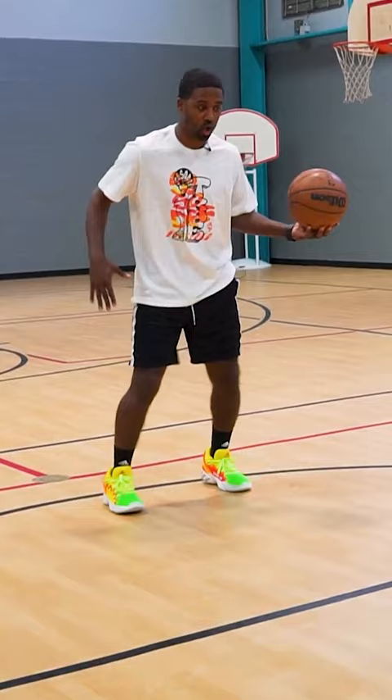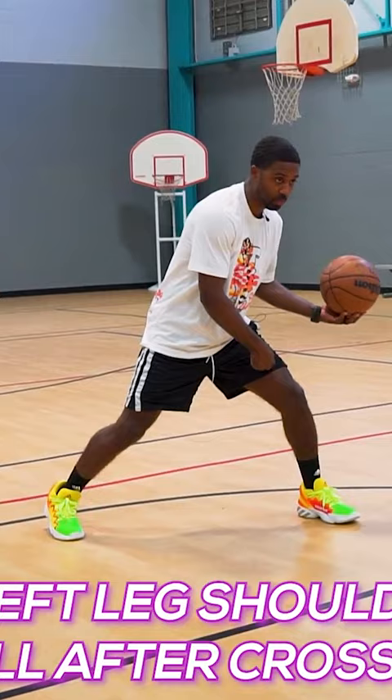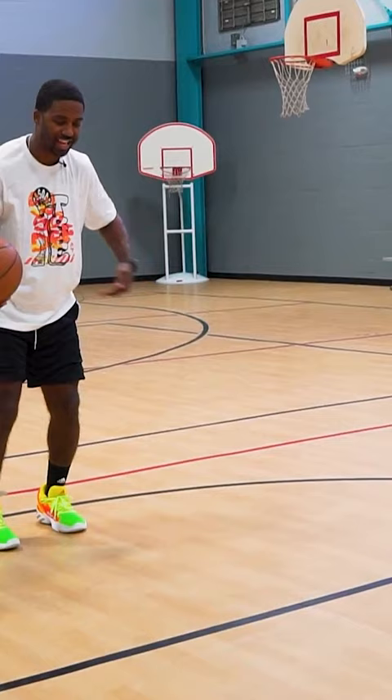Another key point when crossing the ball over: make sure this left foot is almost going to follow the basketball. So as I cross the ball over, that left foot is following the ball. A lot of players as they cross will pretty much hop or skip — they'll go like this. That's adding an extra step or an extra layer, and that's going to take away their speed.